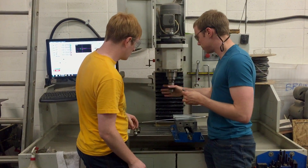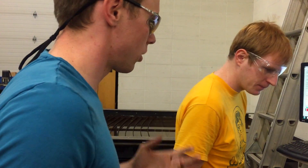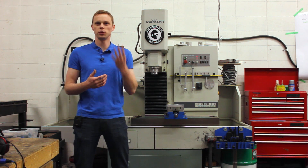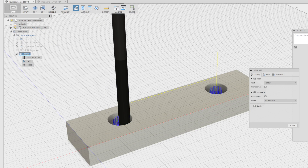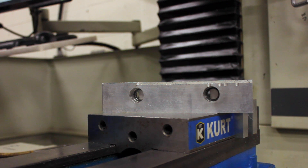Training on the Tormac is pretty intensive — it's one of the hardest tools in the space to use. The process from start to finish is: basic shop safety, lathe training, 3D CAD training, and then CAM training. CAM training is how to generate programs for the Tormac. After that, we go through a practical cut, which is where you make a set of aluminum soft jaws on the machine.